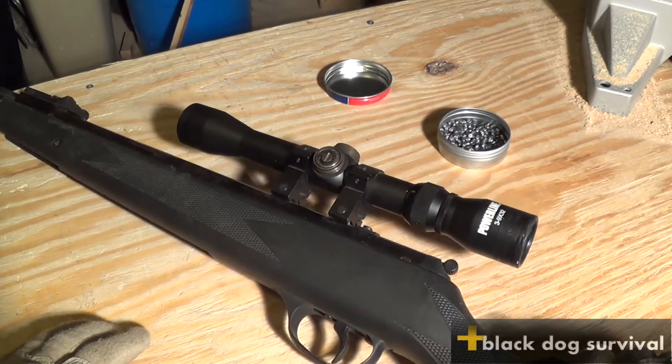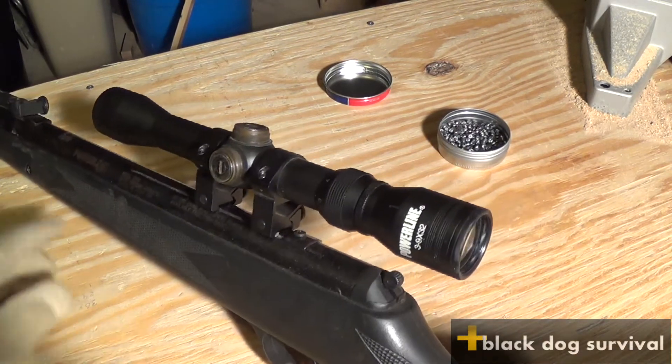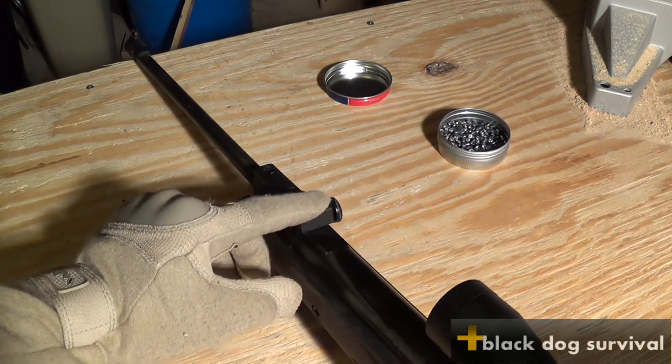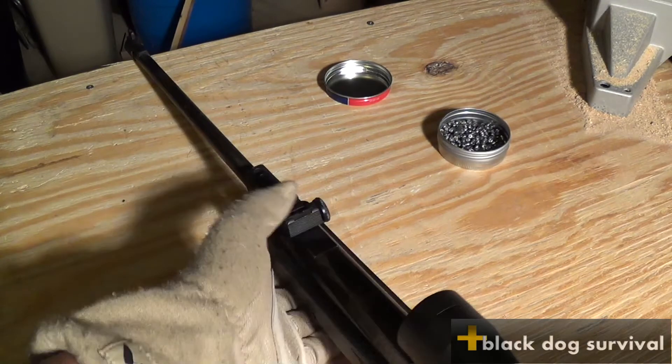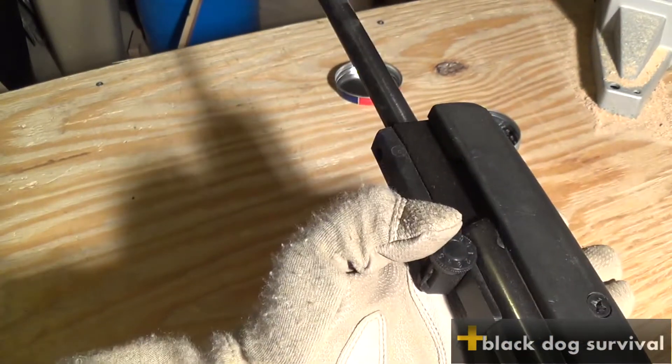It also came with its own iron sights, which are right here. They're a little loose but you can tighten them up. It also has windage and elevation adjustments on the iron sights as well.